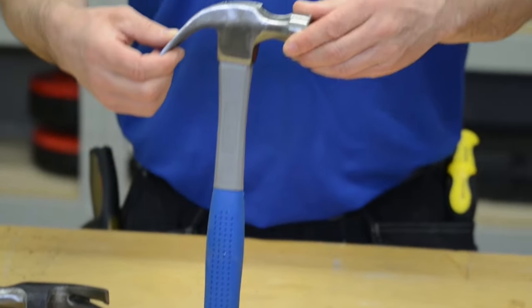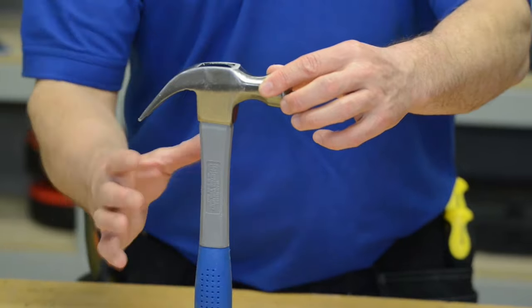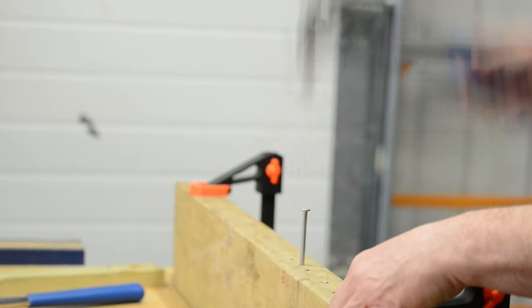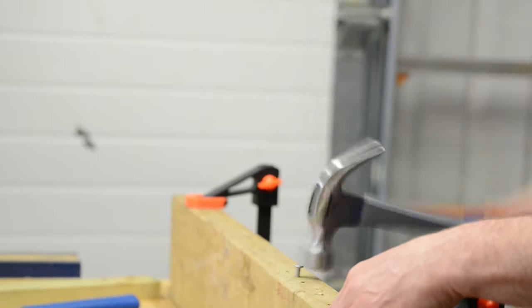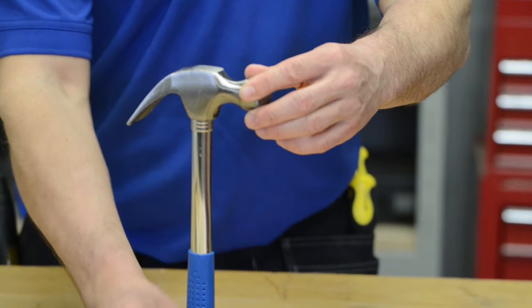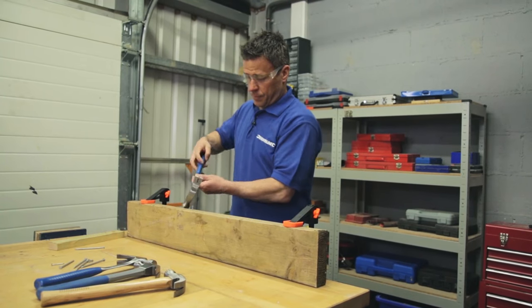This claw hammer has a fiberglass shaft going through it. It's designed for anti-vibration travelling through your hand on impact. And the last claw hammer I've chosen is the hollow shaft one. This is a lot more lightweight for smaller nails.